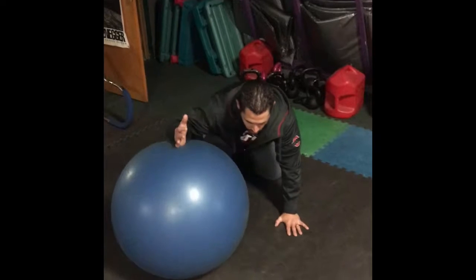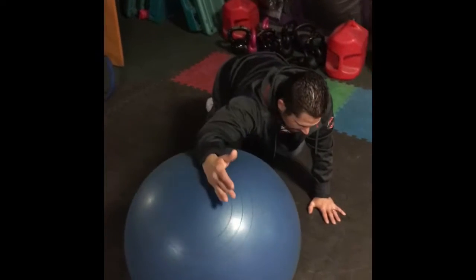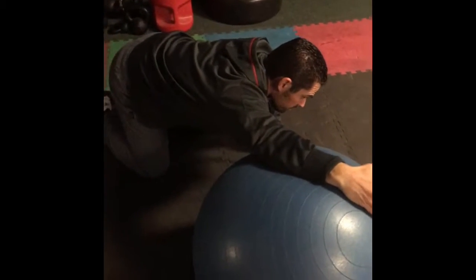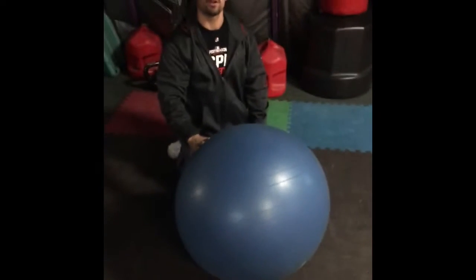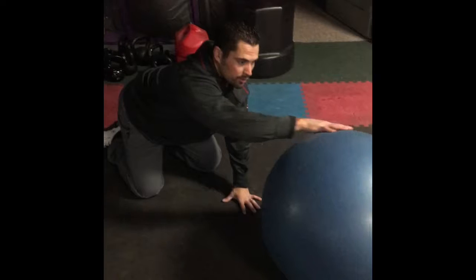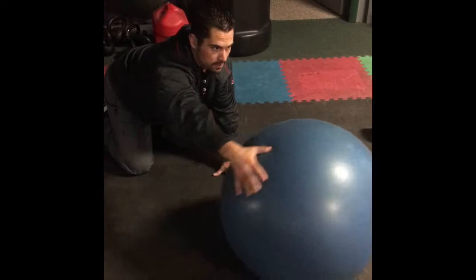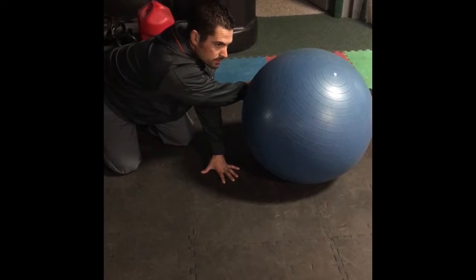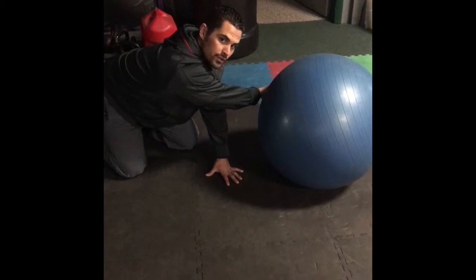Then we do the ball lat stretch. We reach out to the stretch, hold, and relax. It may also be wise for baseball to throw in a cross-body stretch to get the posterior shoulder. One I like to do with the ball is come across this way, hold for two seconds, and relax — repeating on both sides.